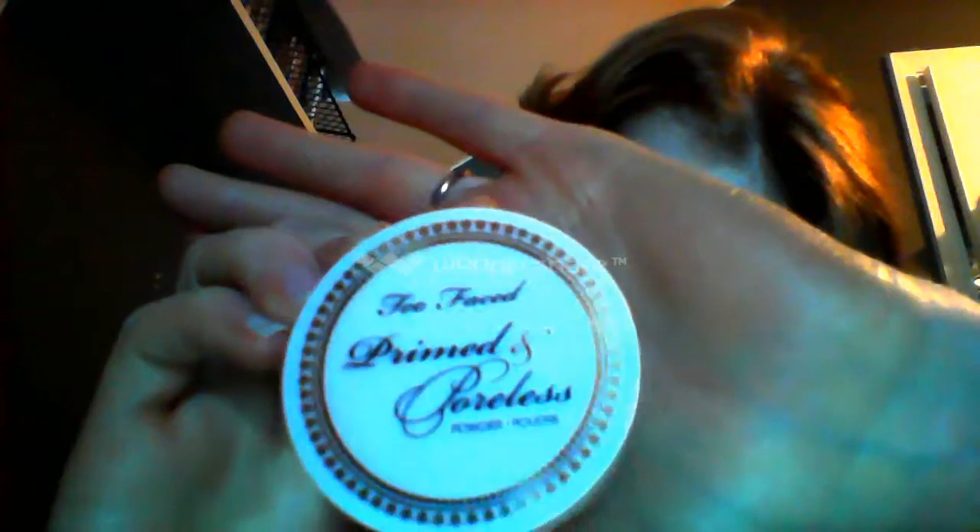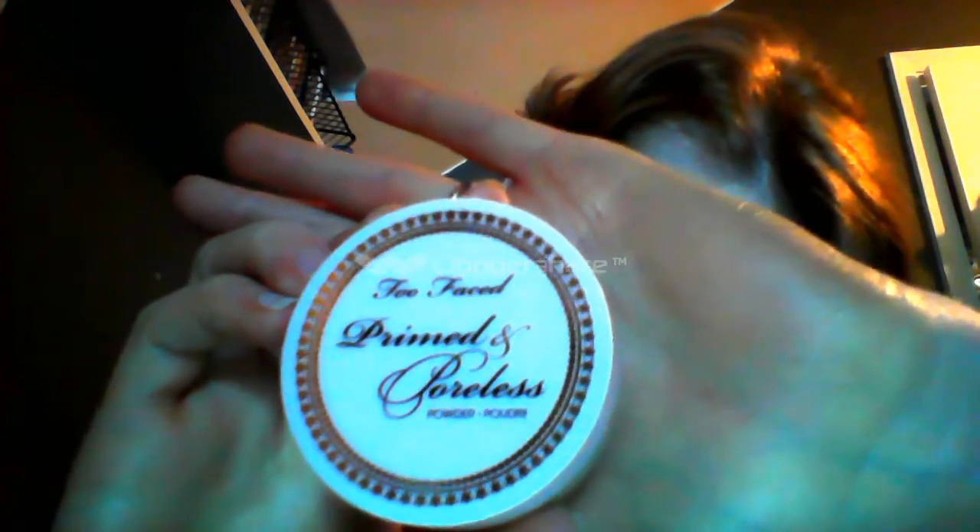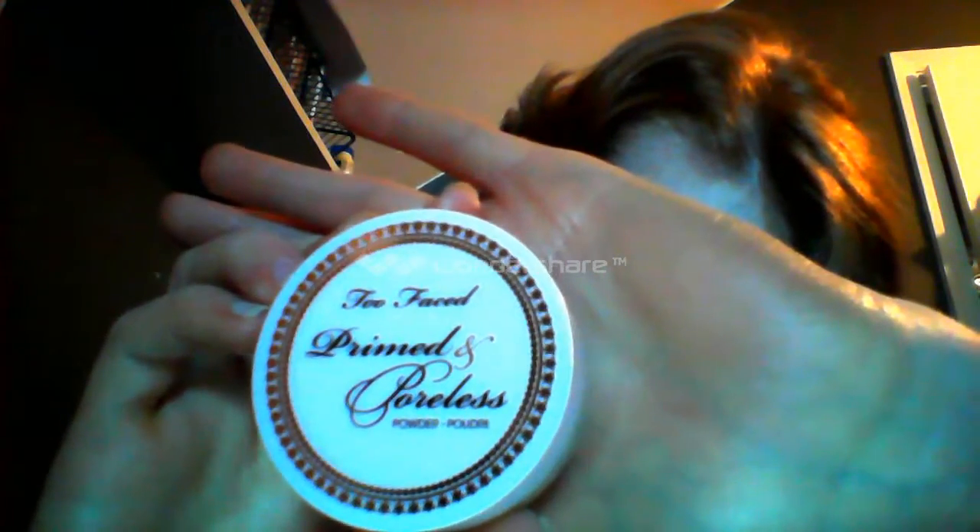Now we're going to move on to face powder. The one I used today is a sample I got in the mail. It's Too Faced Primed and Poreless Powder, and I got this when I ordered their Perfect Cat Eye Kit.